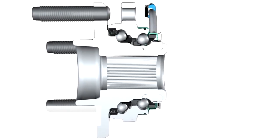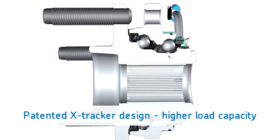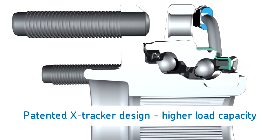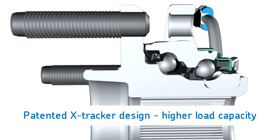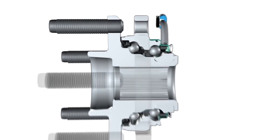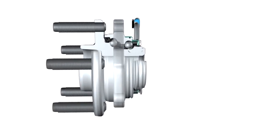Those parts include SKF's patented X-Tracker design, which features a unique double-row angular contact ball bearing design that increases the overall strength of the hub for higher load carrying capacity. So what are the main differences between premium hub bearings and value-grade hub bearings?